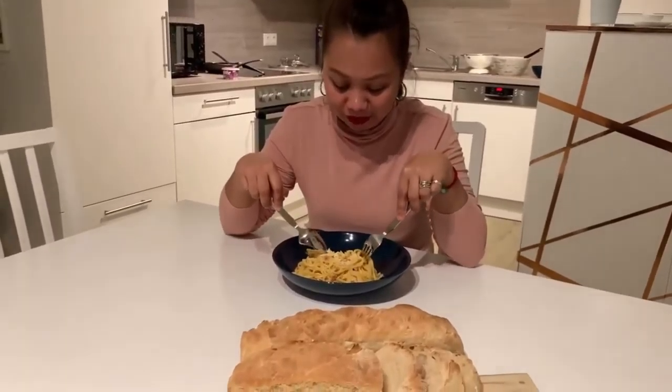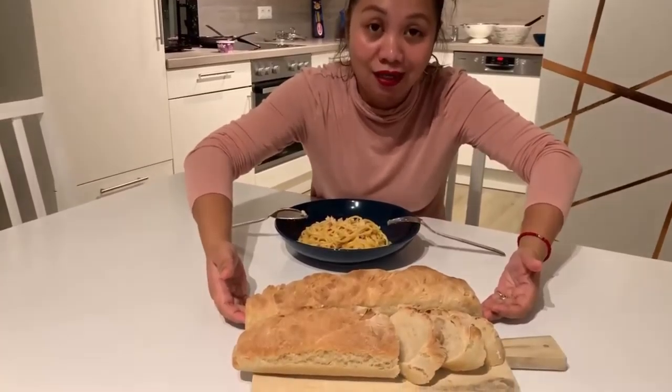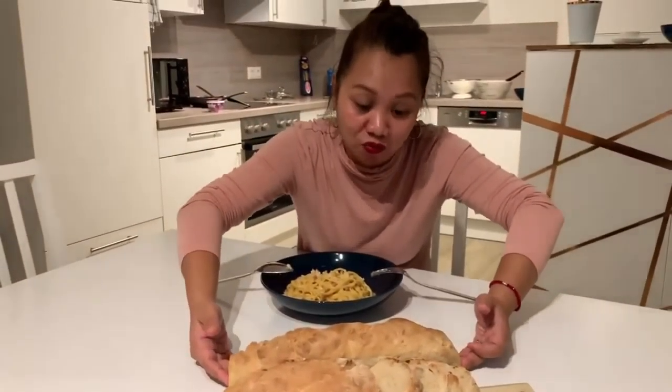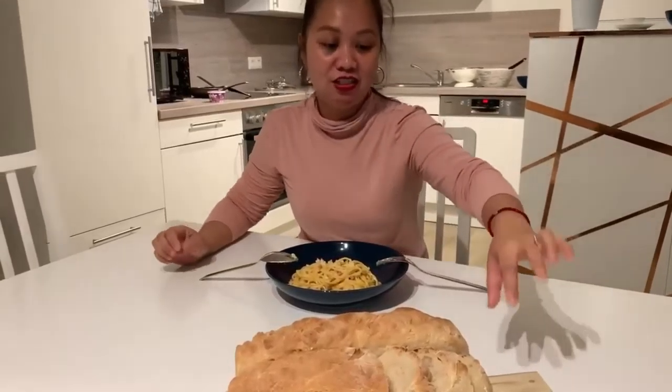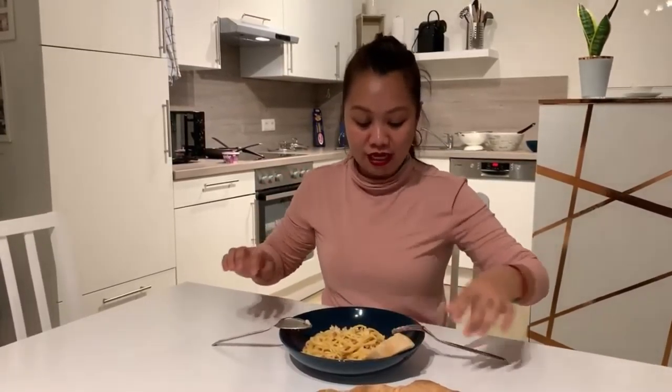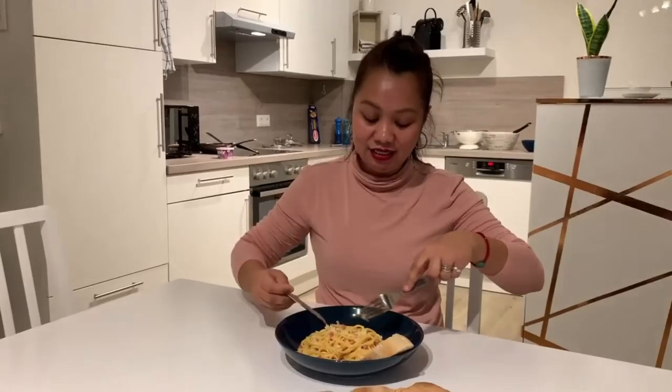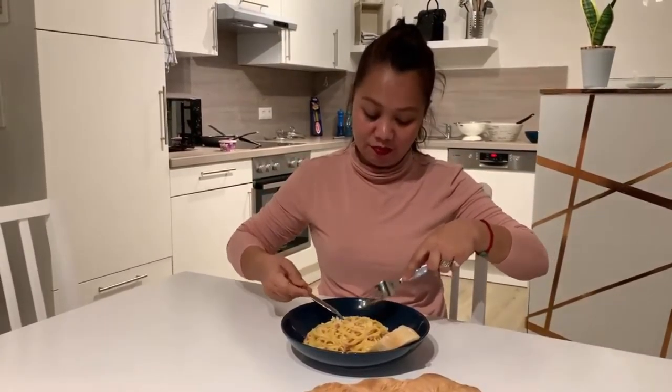Okay guys, now we're done. Our Carbonara — this is the final product. The Carbonara. We have to taste it. I'm really hungry now, I didn't have lunch earlier, so this is my dinner. I also want to present the baguette that was baked a while ago. I'll post a video of how it was made. Freshly baked from my oven — just flexing! Very simple recipe, guys — maybe I'll post the recipe later.